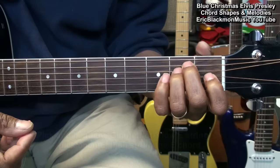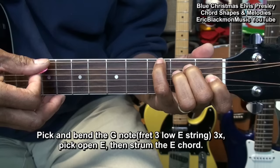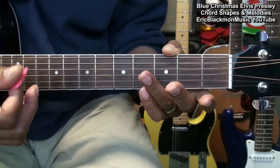Now those are all the chords, but there are some things we want to learn about how we're going to play during the song. With the E chord, we're going to use that little finger to bend that G note gently like this. And then play that open E for the E chord — G, open E, and then the E chord.